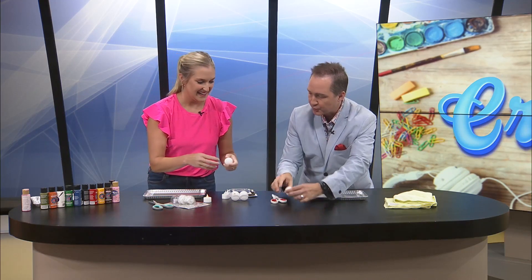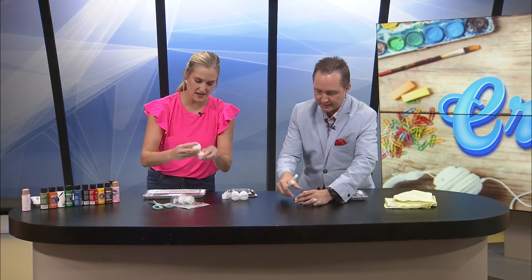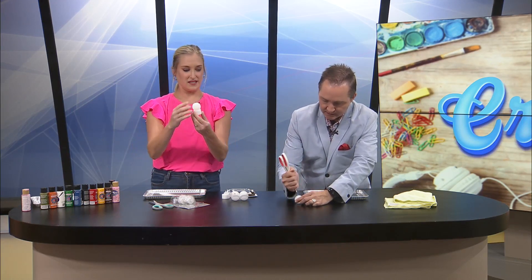I'm gonna hurt myself, so if you could help me. Yes — do a dry fit, make sure that fits on the tea light. There we go, perfect. It fits.